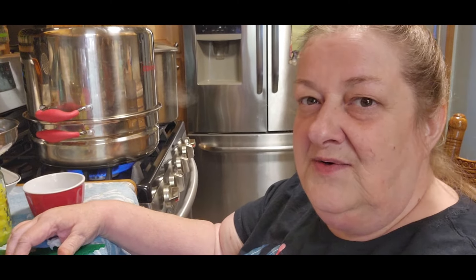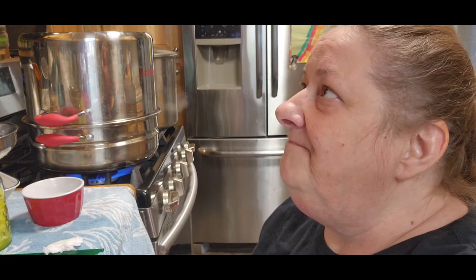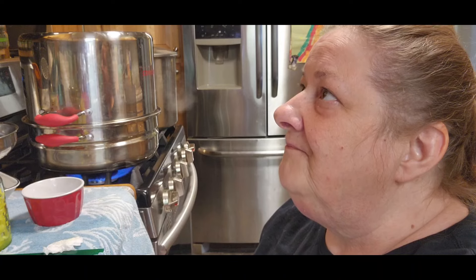People say you can recan tomatoes — I've never done that. But you can do tomato sauce, salsa, ketchup, mustard, spaghetti sauce. There's all kinds of stuff that you can recan that will save you time and money. The tomato sauce, I've done that, but you really need to find it at a good sale to be able to recan it and make it beneficial.